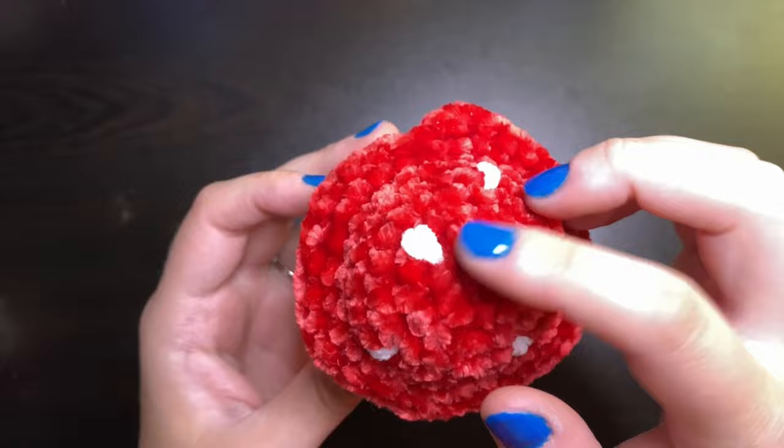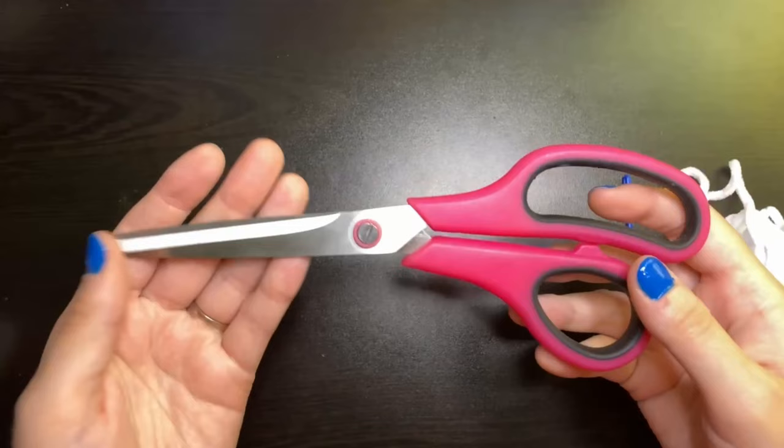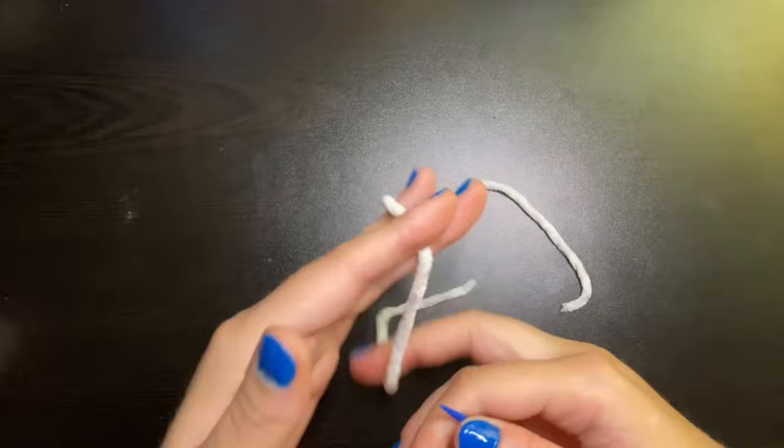First we're going to need a long piece of just whatever you're going to use for the spots, a darning needle, and a pair of scissors. For the yarn, I like to just cut out a long piece and thread that through the darning needle.